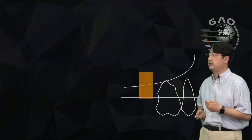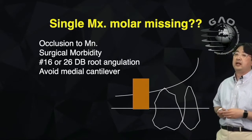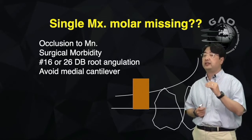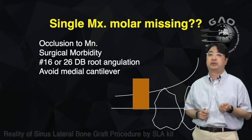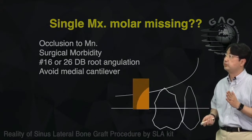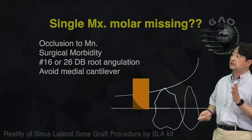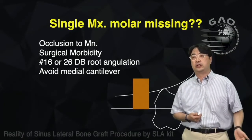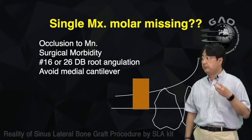For a single maxillary posterior missing, I always look at the lower first — if there's only space for half a tooth, I'll think about not doing the implant. You have to check the occlusion and the distal buccal angulation as well. If the buccal is too distal, you may need to place the implant distally creating a medial cantilever, which is not good mechanically — in those cases I don't usually replace the last molar with an implant.